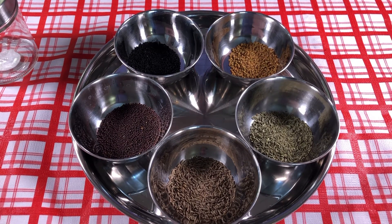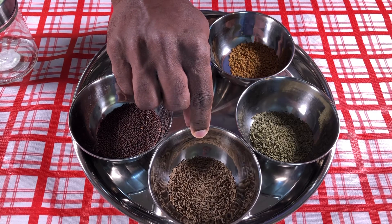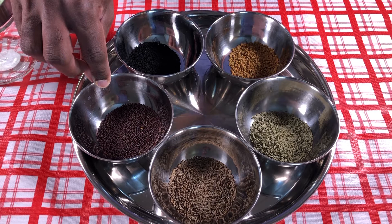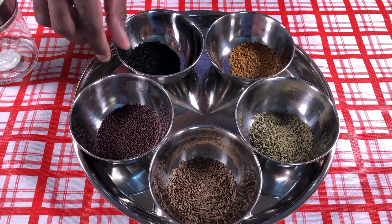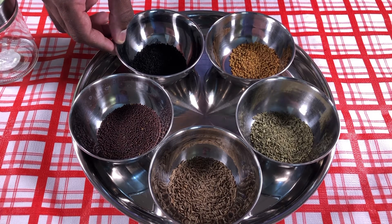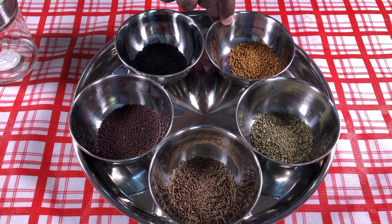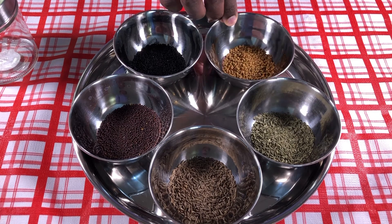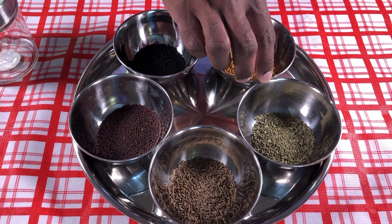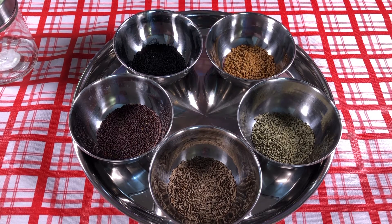I have cumin seeds of one tablespoon, mustard seed of one tablespoon, black jeera or black cumin seeds or kalonji seeds one tablespoon, fenugreek seed which is also one tablespoon, and anise or fennel seeds of one tablespoon. All of this is going to go into a bottle.